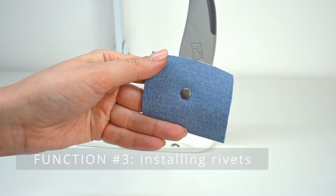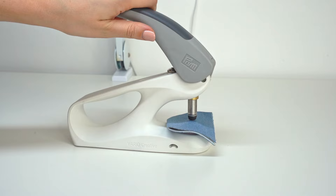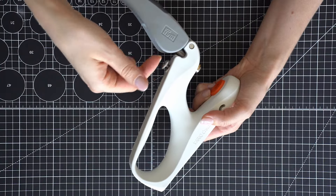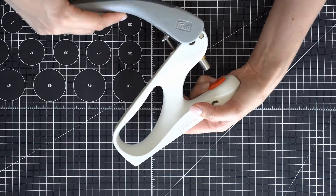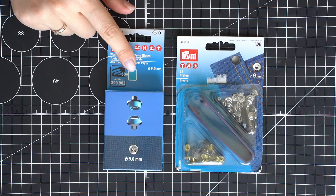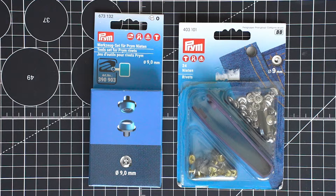The third way you can use a press is to install rivets. For rivets, you again first punch a hole and then use setting tools to set the rivet in place. When installing rivets, the adjustable screw should always be turned upwards to limit power transmission. Rivets have multiple uses — on jeans, pocket areas are often secured with rivets, and with the press you can add them to your handmade jeans. Larger rivets can also be used when working with handbags to secure straps.